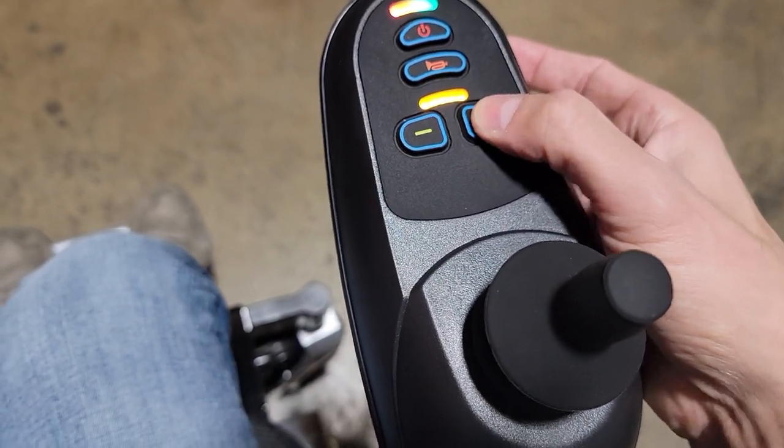We can full blast by hitting the positive button there. SaferWholesale.com — we can ship these nationwide right to your front door. Once it's stopped, it's locked.